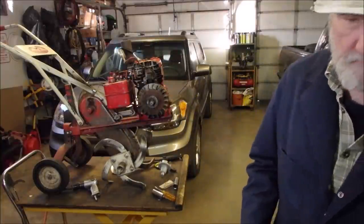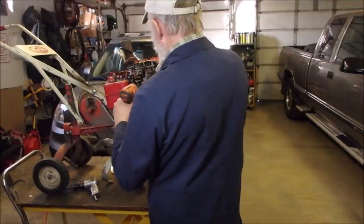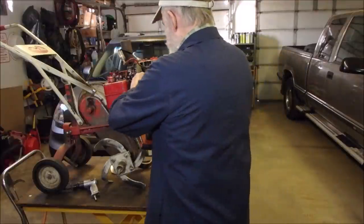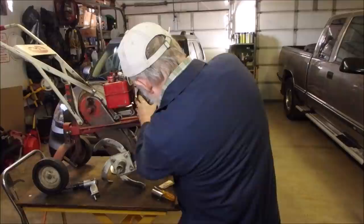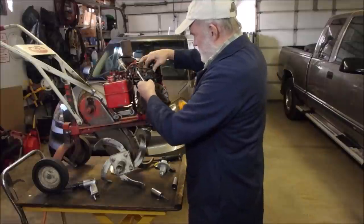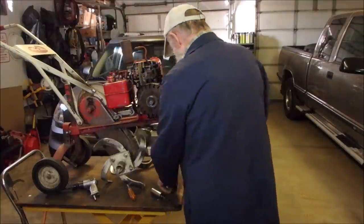I'm going to put a five-sixteenths on there, and we're going to stick this on here. We still have movement? Nope, we got too close, so I have to back this off now, take it away from the magnet, stick this in there, tighten it back up again. Those magnets really suck. Take out the detector, put the spark plug down there.